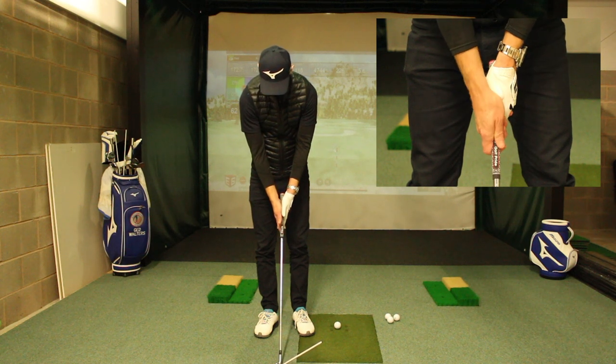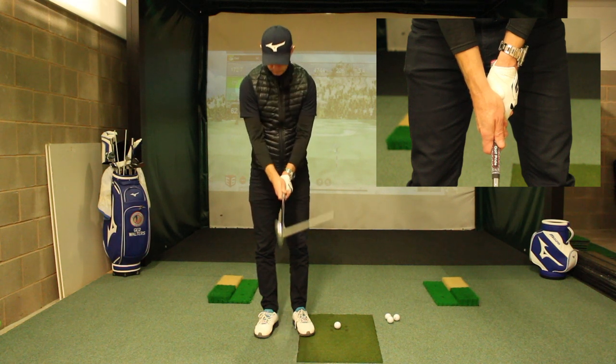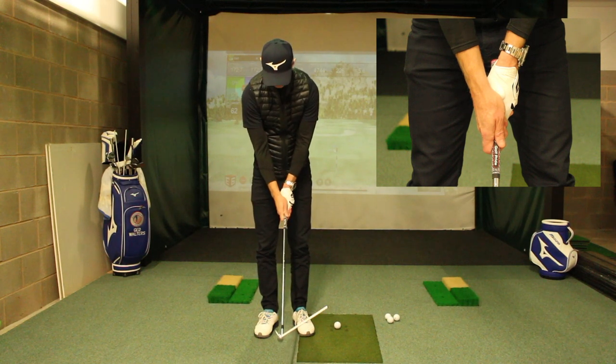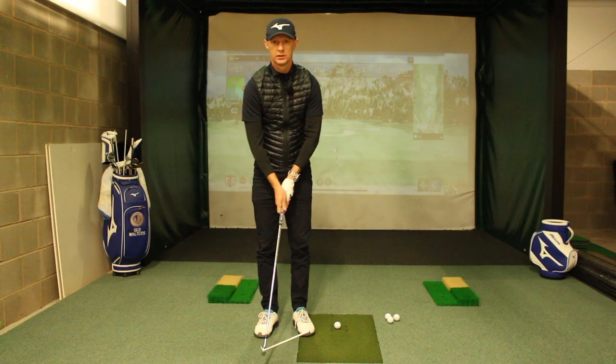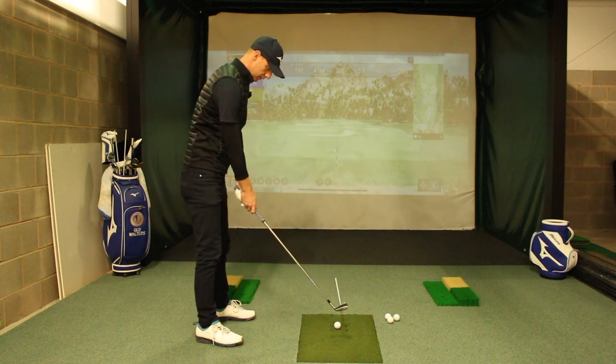From here, all I'm going to do is separate my hands — my trail hand is going to go down, my lead hand is going to come up a little bit, and then I'm going to close my fingers around. And when I close my fingers around, you can see now that I am in a much better, much more neutral position and I can control the club face much easier. If I relax, the club face still wants to point in the right direction.